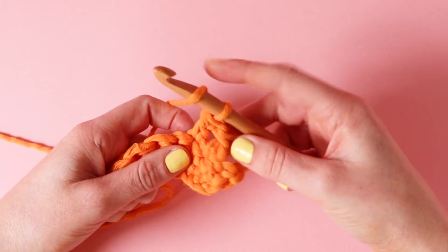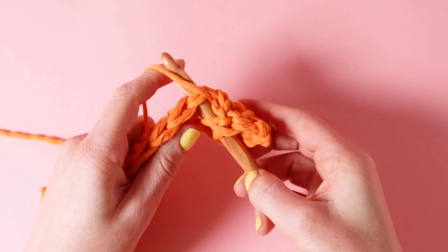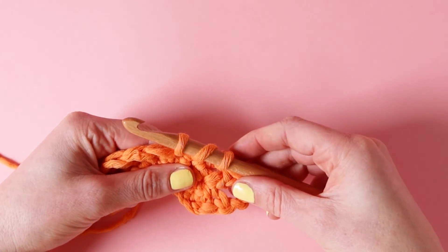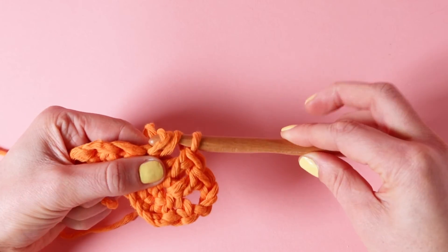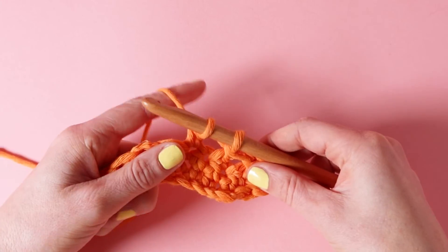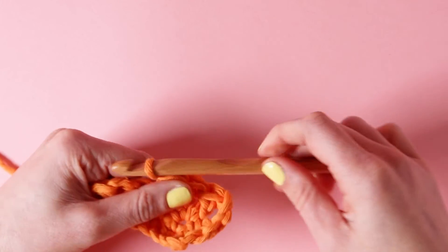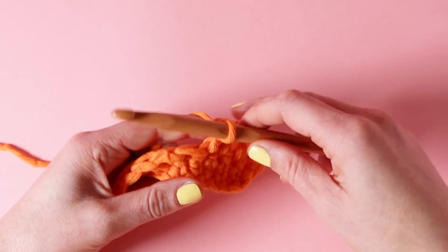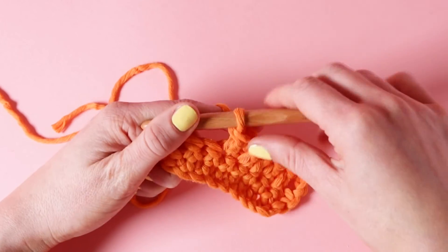So wrap your yarn over your hook, slide it under that stitch, collect your yarn and pull it through, and now you'll have 3 loops. Pull your hook through the first 2 loops, yarn over, pull your hook through the remaining 2 loops. And now you've done 3 double crochets. And now you know how to double crochet.